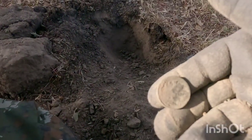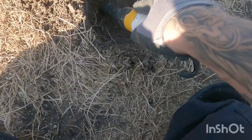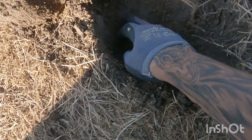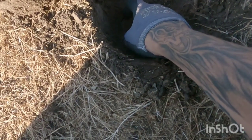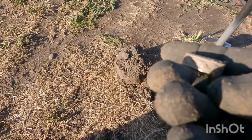All right, on to the next one my peeps. Let's see what that 25-26 signal was. Right there — oh wait, I think it might be a pull tab. No, I don't think it's a pull tab, look at that. I think we got a silver ring my peeps, all crushed up.